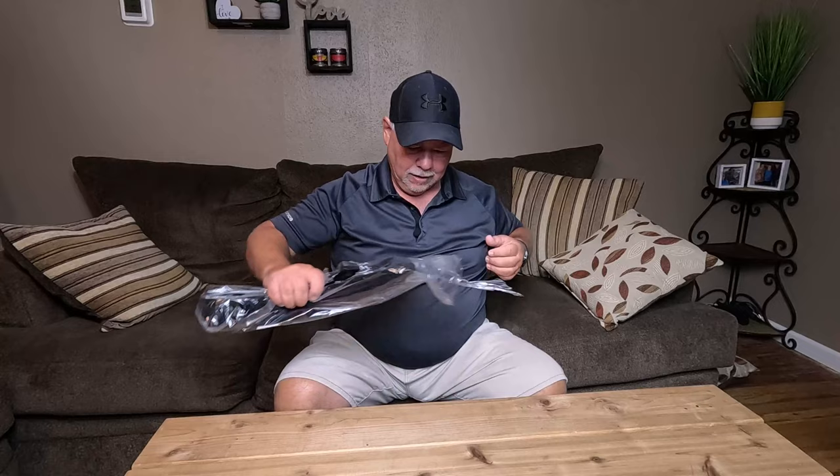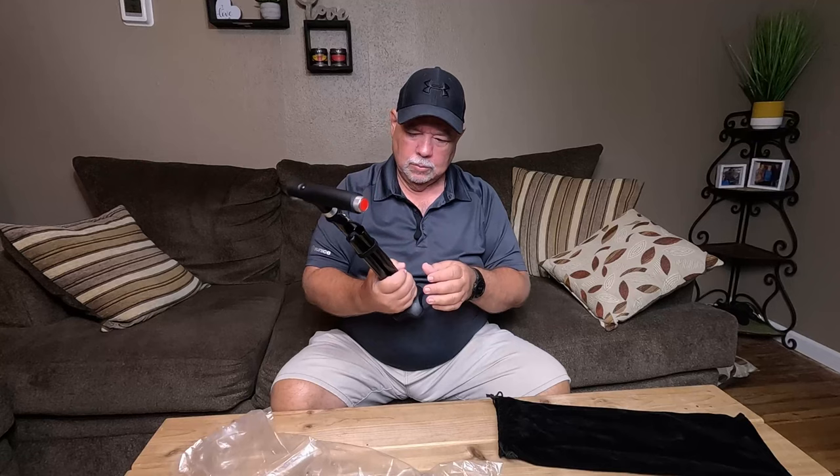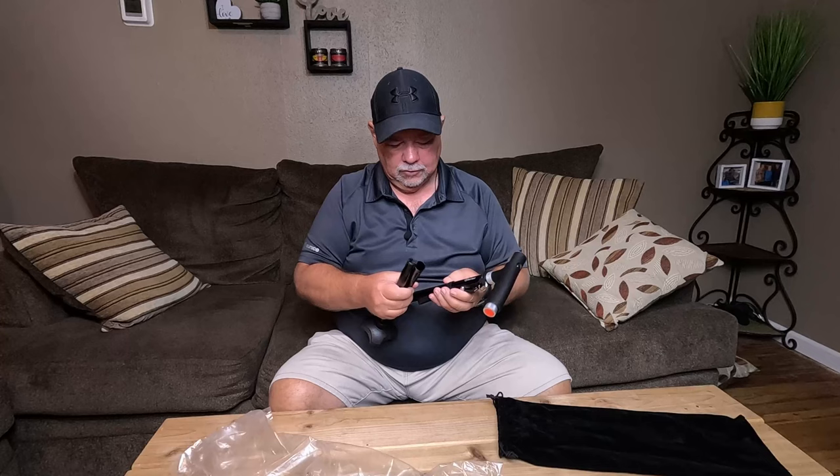This is a nice little velvety-feeling case. And it is foldable — you can fold it up and put it in a backpack. There's a nice rubber bottom right there, it stands up, a little velcro strap goes together, and there's a little stretch cord in the middle to keep it lined up.